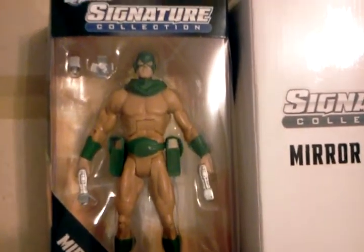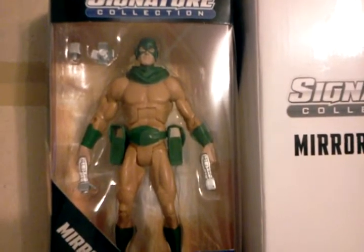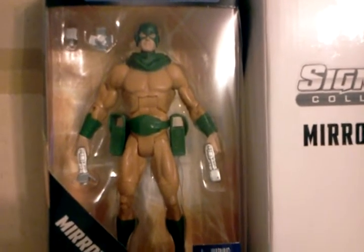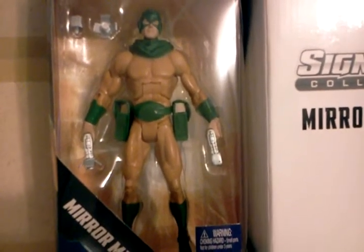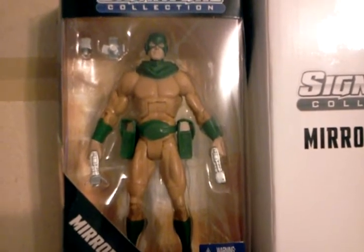Look at this figure — it's pretty good, standard mould. I would have preferred if it was the more up-to-date, recent version of Mirror Master, as this particular version is the second Mirror Master, not the original. I think the original was a physicist and this particular one is using his gadgets.